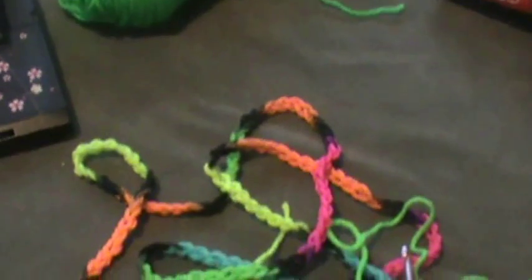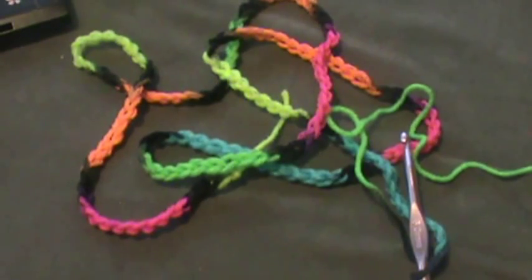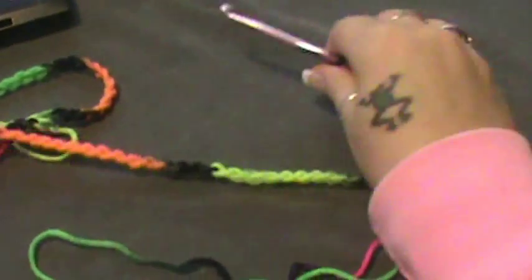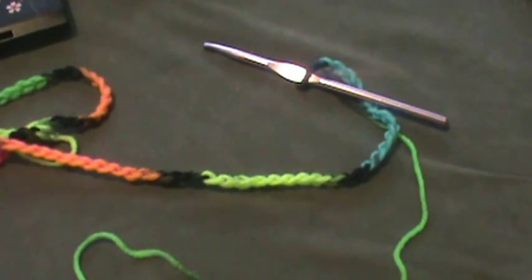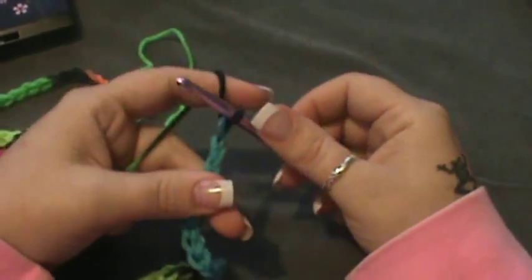Now what I need you to do — and I have already completed this part as I always do — I need you to chain 197 chains. When you do that, your scarf should have its full length at 60 inches. Go ahead and do your 197 chains, and once you have completed that you can start the video back.